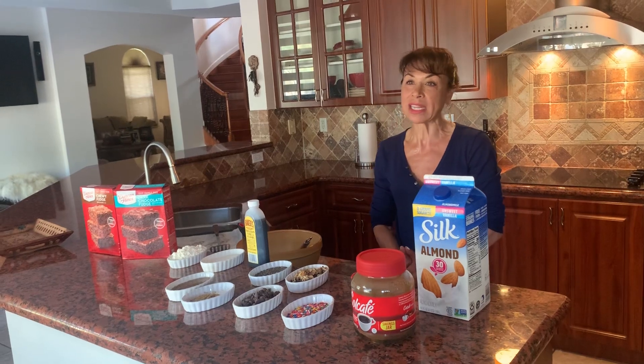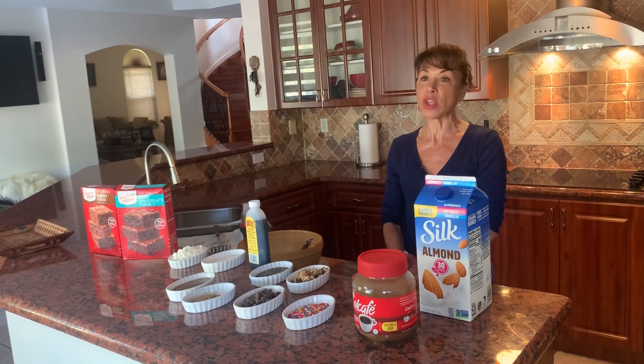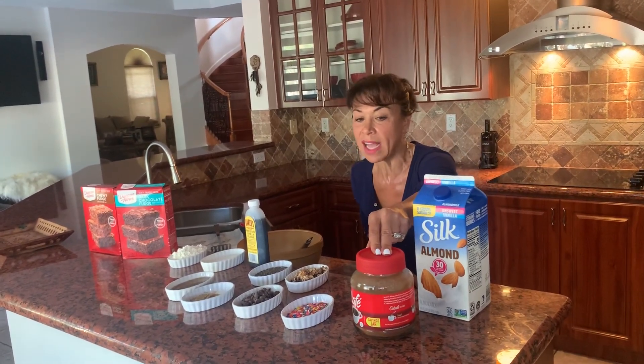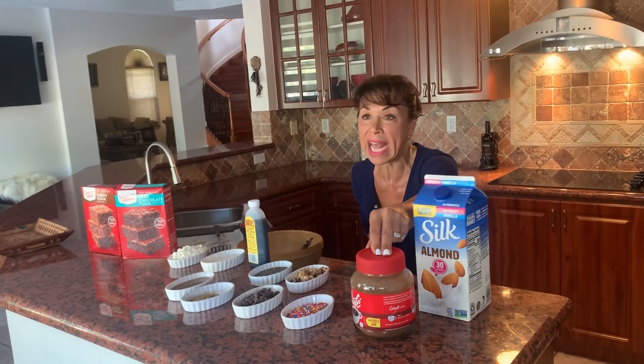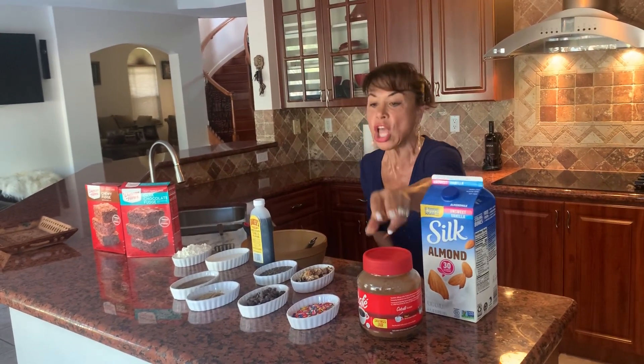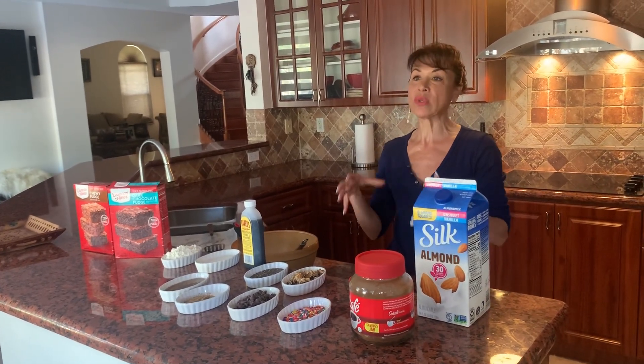Anyone with heart disease or a heart condition wants to decrease their fat consumption, and you can do so by using 1% or skim milk. These are just additives that you can add into the batter as you're making your cookie mix — all of them can be added to the batter or used as a topping.